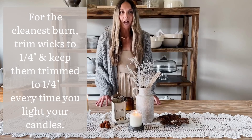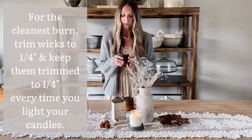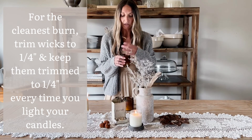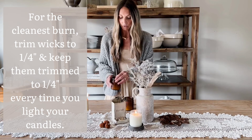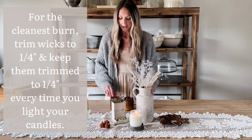Now that our candles have had 24 hours to set, it's time to remove the wick setter and trim your candle. You're going to want to trim the wick until you have about a quarter of an inch left.